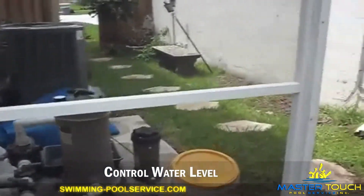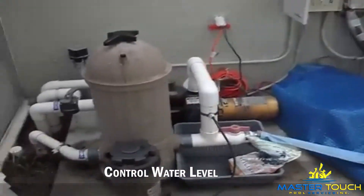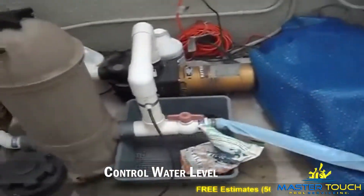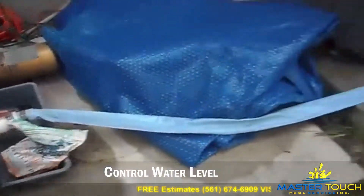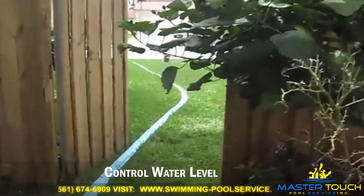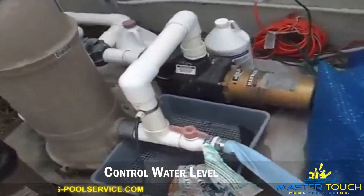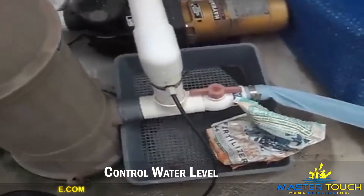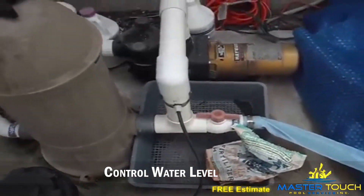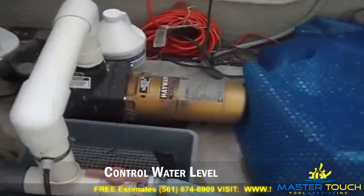He found me online through Google. You guys can find me also at MasterTouch Pools dot com. Here's your equipment. I'm gonna teach you a little bit about it. Here's your drain hole — I'm going to drain the pool towards the street by opening the waste valve. A lot of properties nowadays have this valve because in Florida we get a lot of rain daily.